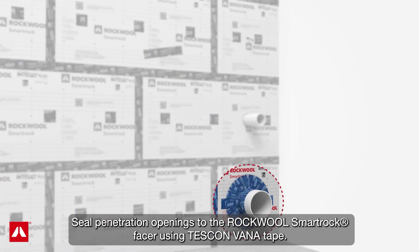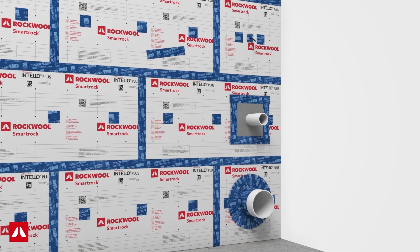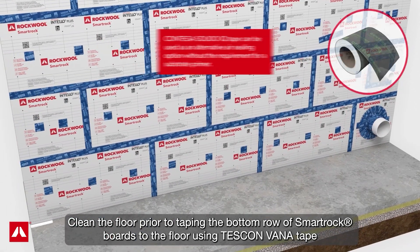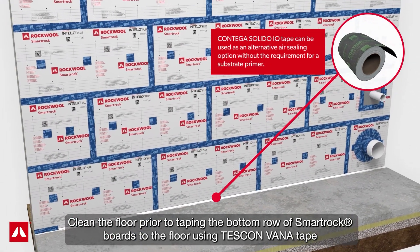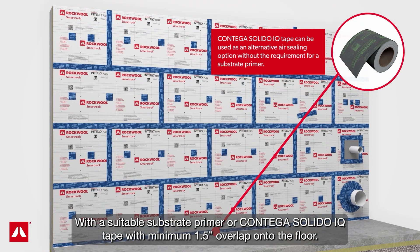Seal penetration openings to the RockWool SmartRock facer using Tescon Vana tape. Clean the floor prior to taping the bottom row of SmartRock boards to the floor using Tescon Vana tape with a suitable substrate primer, or Contiga Solido IQ tape, with a minimum one-and-a-half inch overlap onto the floor.